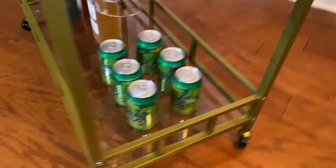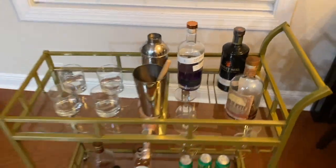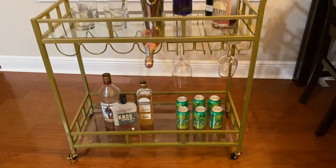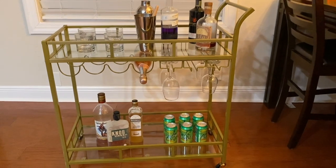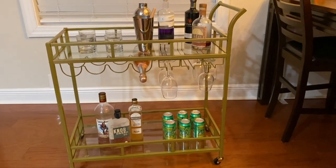There are raised edges, and you can see there's a place to hang your glasses and bottles underneath the top shelf. All in all, I'm actually very impressed by this. It's a fantastic addition to my home and I highly recommend it.